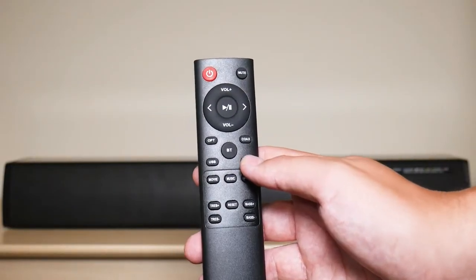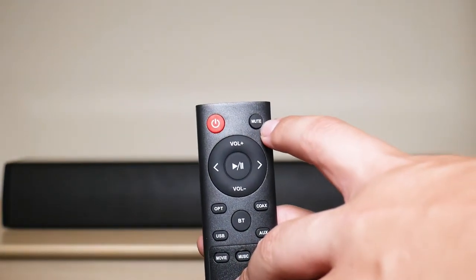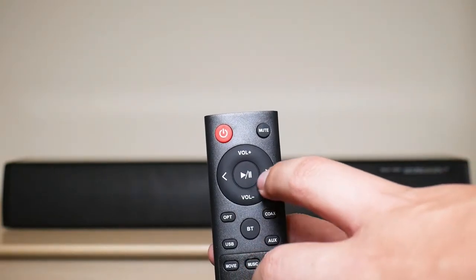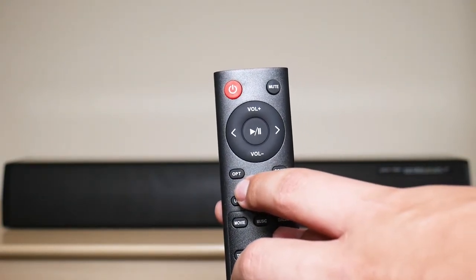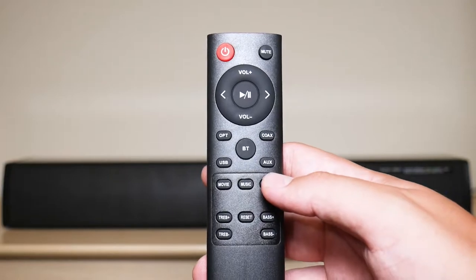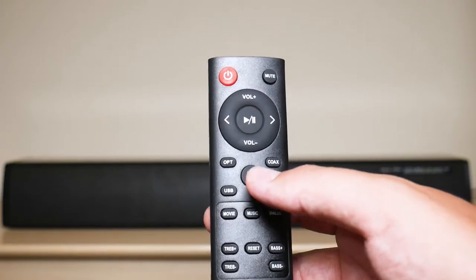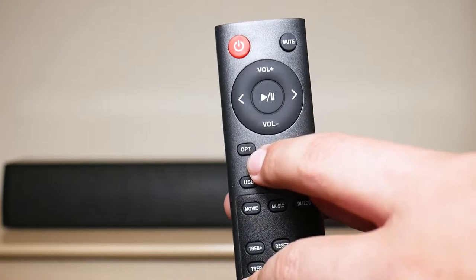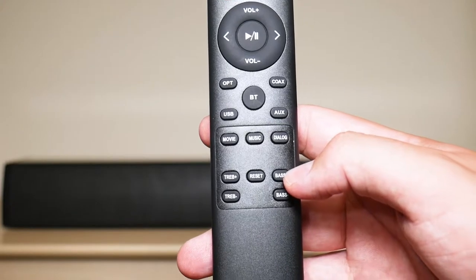Now let me go over the remote functions. You have your power button to turn off and shut off the soundbar. Next, you have your mute button, your volume up, your volume down, your previous track, next track, pause and play. And then right here you have your optical cable, your coaxial cable, Bluetooth, USB, and auxiliary cable options. So if you are trying to use Bluetooth, just press on the BT button. If you're trying to use it with your optical cable, just press OPT right here.